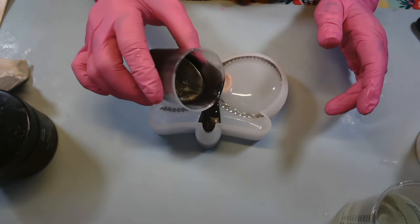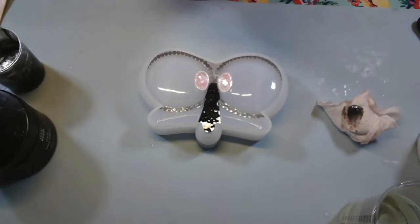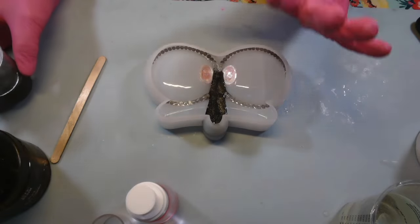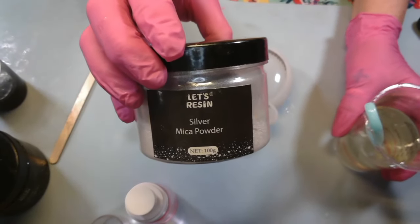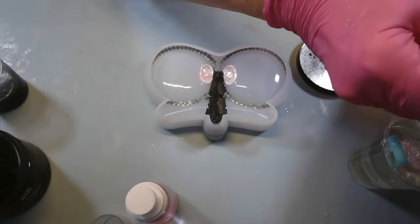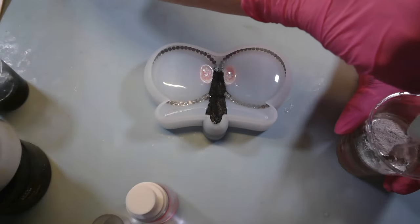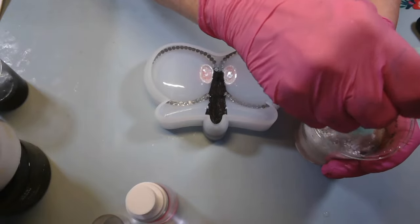I don't want it to go crazy. I'm just gonna let it come right up to that nose part. Give it another little spritz because I see some bubbles. Maybe a little more. Okay, I'm gonna go with it. I'm gonna go ahead and mix up the silver mica into the rest of the resin and just pour it in and see what we come up with — might come up with something pretty. I'll put about four ends of the stick of silver.